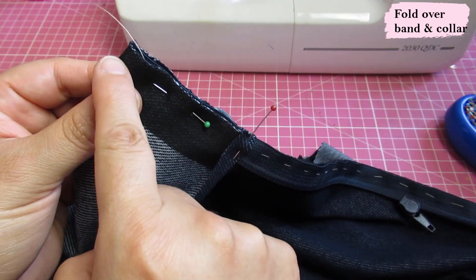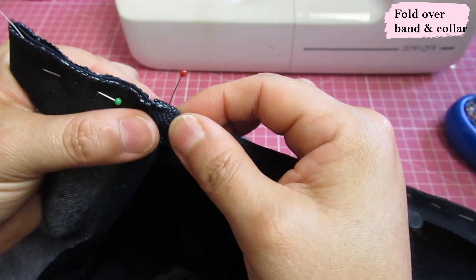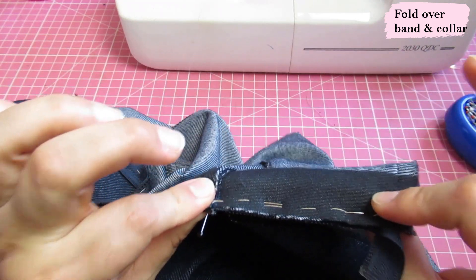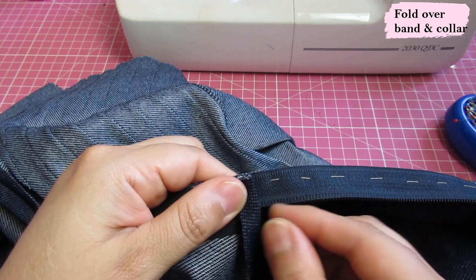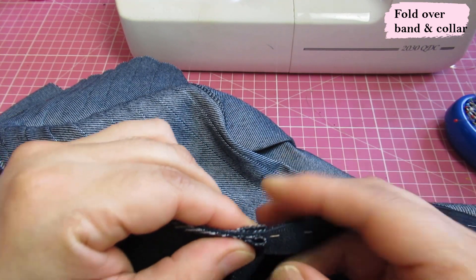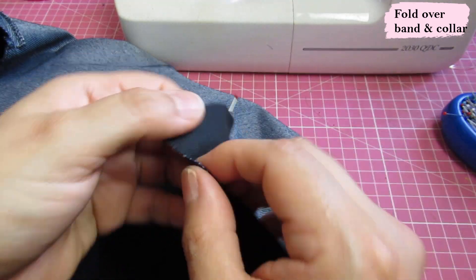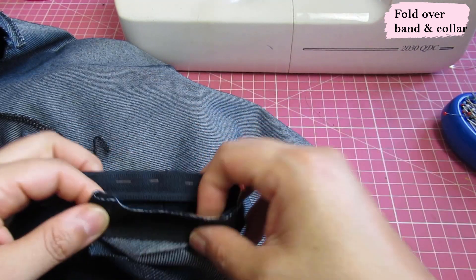Now we can sew one zipper tape — it'll be pretty simple. Just start at the bottom, go all the way up making sure the seam allowances stay where they should, all the way to the top in one straight seam. Then repeat the same process on the other center. Bring the collar over, fold up by three-eighths — the same seam allowance as the other side — meet them up exactly. Take the excess zipper tape out of the way, fold the bottom of the band wrong sides together at three-eighths, and bring it up to meet the seam allowance. The zipper is right there at the bottom.